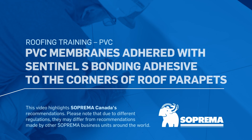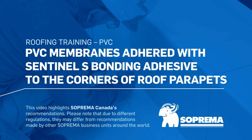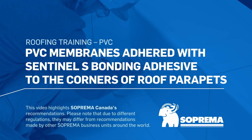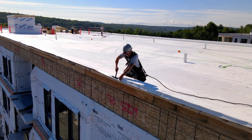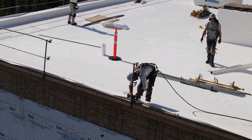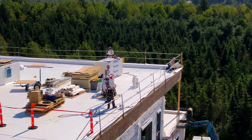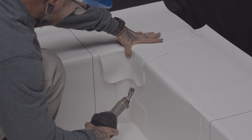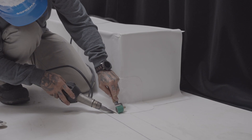Here are the installation steps for adhering Sentinel PVC membranes using Sentinel-S bonding adhesive to the parapet inside and outside corners. Before we begin, we should point out that there are several alternative installation methods that provide equally satisfactory waterproofing performance. We have selected one of them for inside and outside corners.